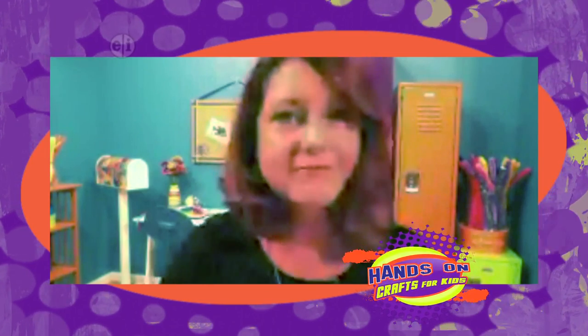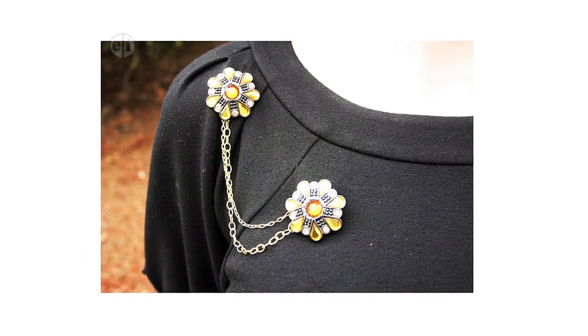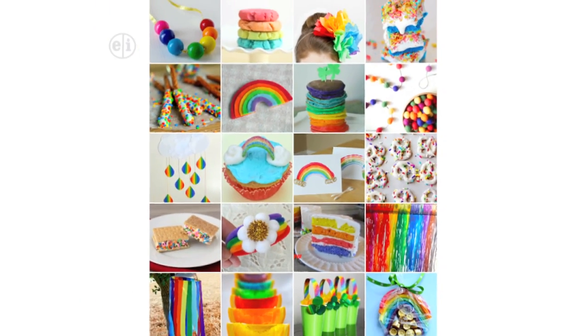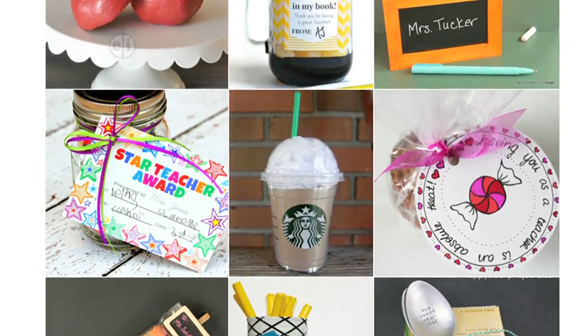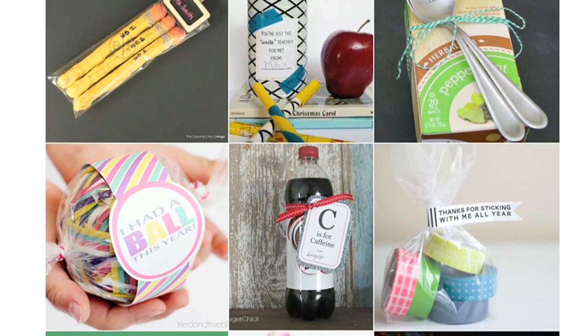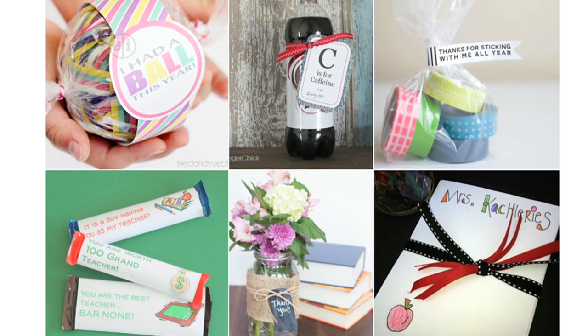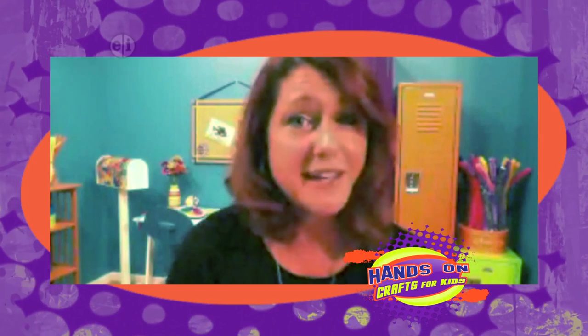And when do you like to craft with your kids? Is it an everyday thing or a seasonal thing? I especially like to make gifts for other people with my kids. We make Mother's Day and Father's Day presents or sometimes teacher gifts, because especially for teachers, they get so many things throughout their careers. If it's handmade, it's a little more memorable.